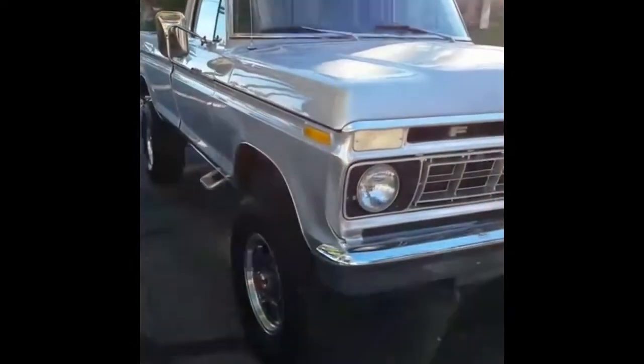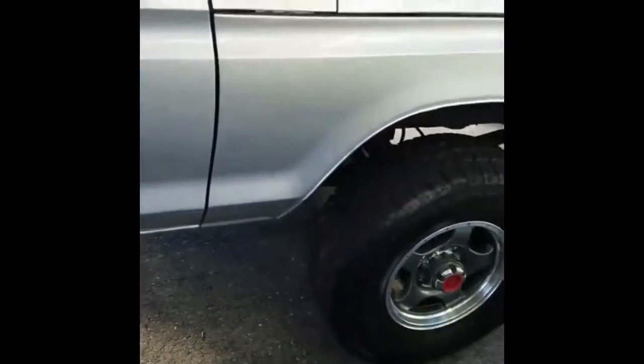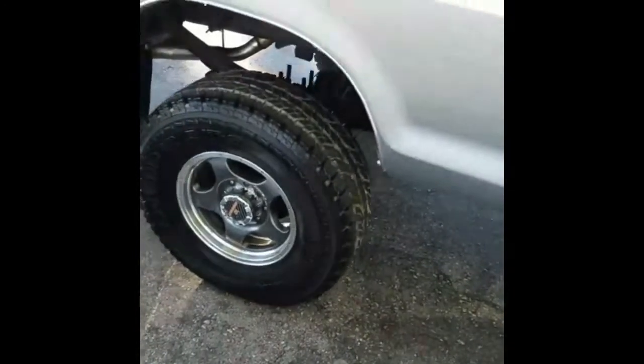Up for auction at no reserve is this 1976 Ford F-250 Highboy. Four-wheel drive, power steering, power brakes, runs really strong.